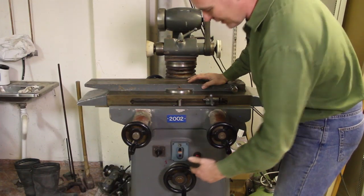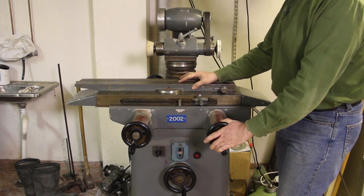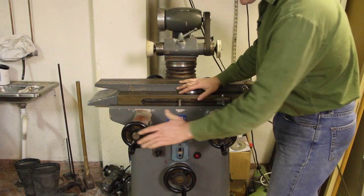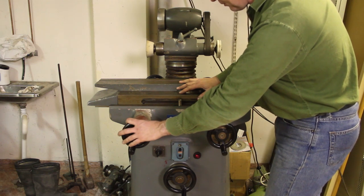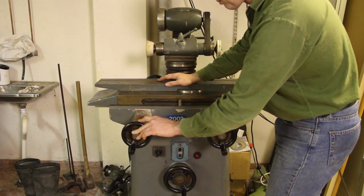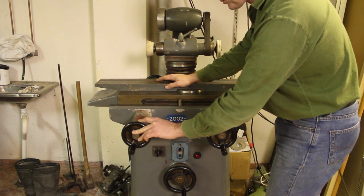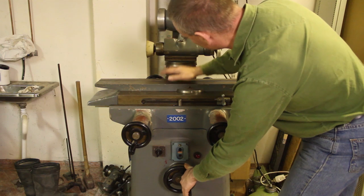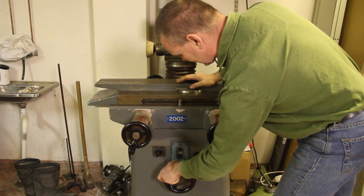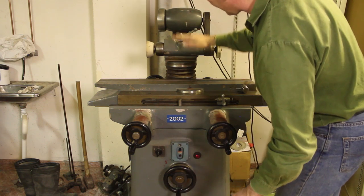This machine has three big cranks as you can see. The right crank just moves the table sideways by means of a wire inside the table here. This left crank moves the table in and out, and this has a scale and you can move the table in and out with an accuracy of a hundredth of a millimeter. The crank down here moves the column up and down, and this also has an accurate scale so you can move this to within a hundredth of a millimeter up and down.